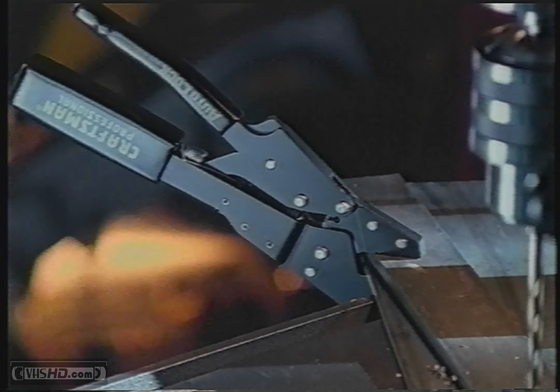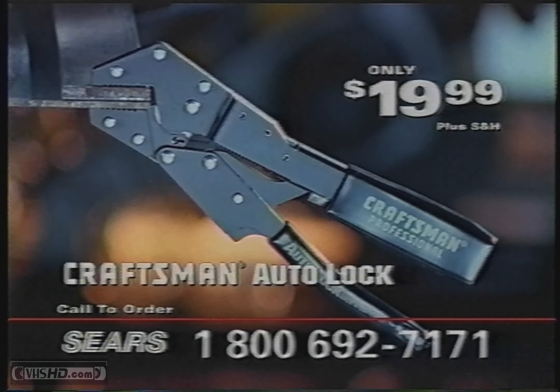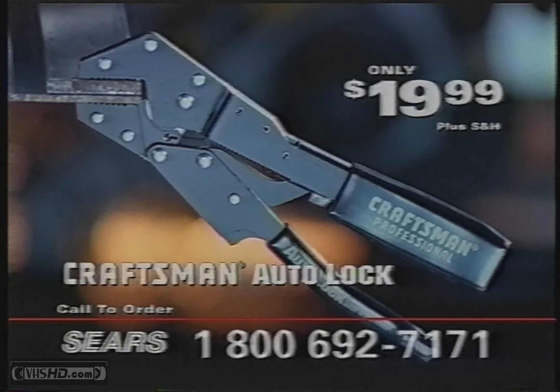Craftsman Auto-Lock is designed for fast and easy use. And now, the 7-inch Craftsman Auto-Lock pliers are yours for only $19.99.